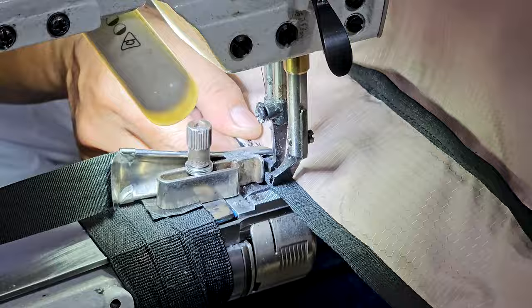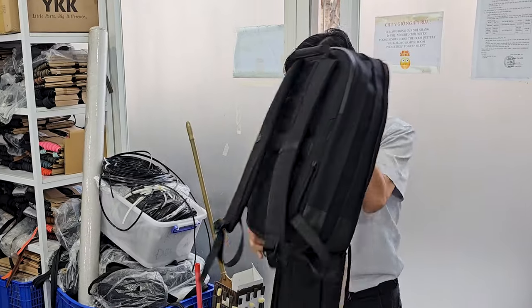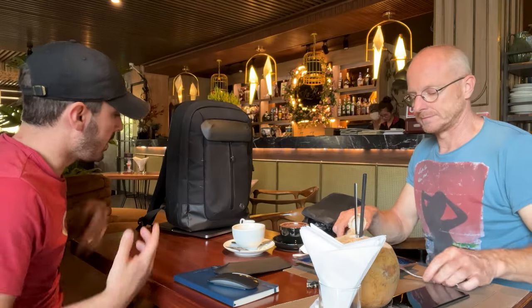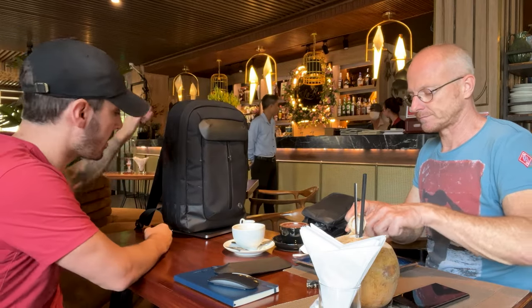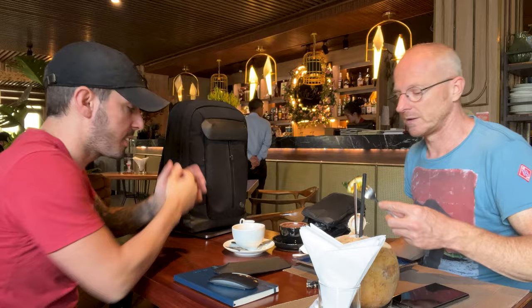We weren't able to completely finish both samples before the end of Friday, but we did finish enough of the waxed canvas sample for me to take it over the weekend to evaluate. Luke and I met up on Saturday to take a closer look at the bag and determine where we were at. I'm so stoked about the standing — this is strong like ox. Bigger base equals better standing — we'll totally get that.